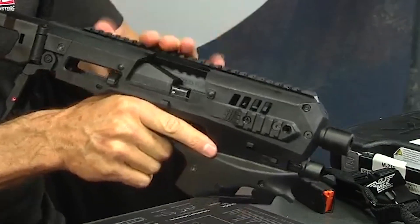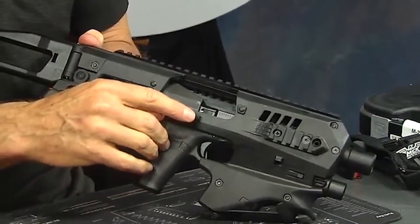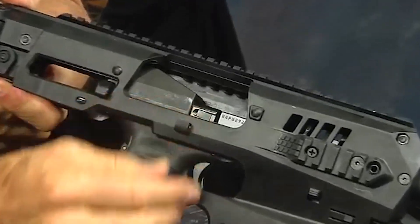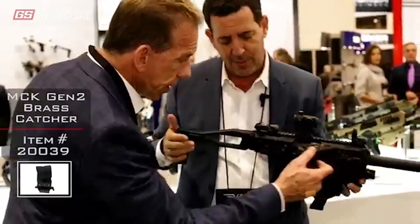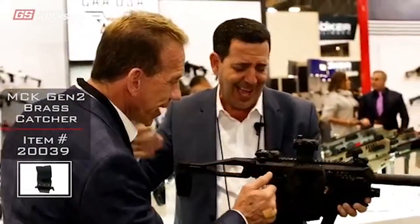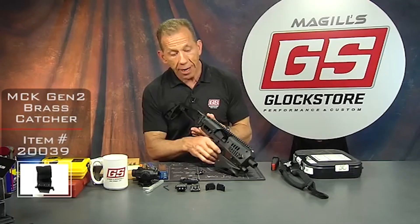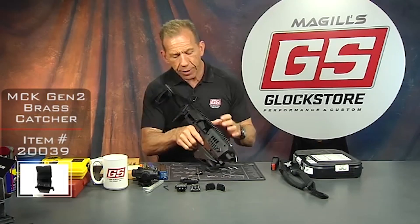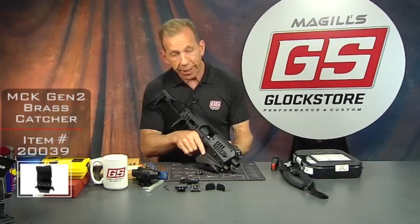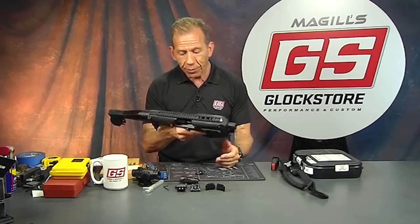Another improvement is the brass catcher clip — it clips onto the side of the MCK. A lot of people find this very important because you shoot a lot of rounds with these, and with the brass catcher you get to catch all your brass. Pretty awesome.